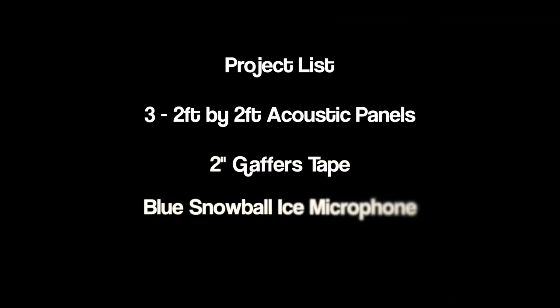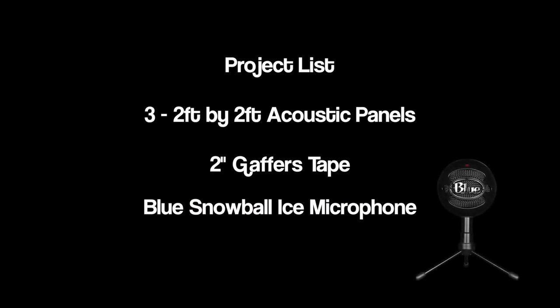Here's what you're going to need for the project. You're going to need three two-foot by two-foot acoustic panels — I paid $5 per panel — a roll of two-inch gaff tape, and of course you're going to need a good microphone. The one we're using today is the Blue Snowball mic, which delivers real decent audio for voiceovers.